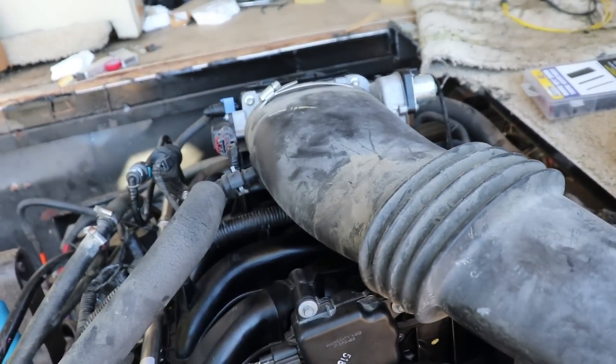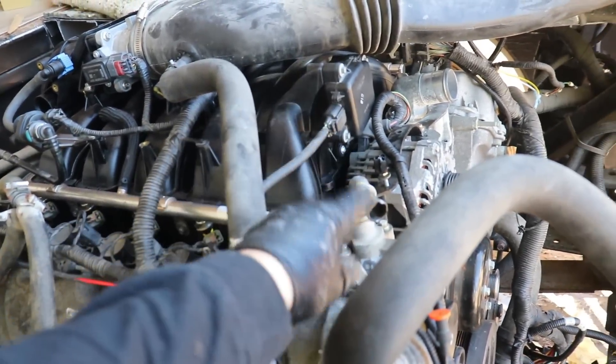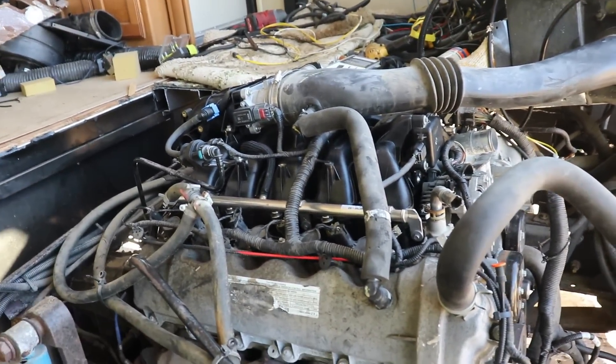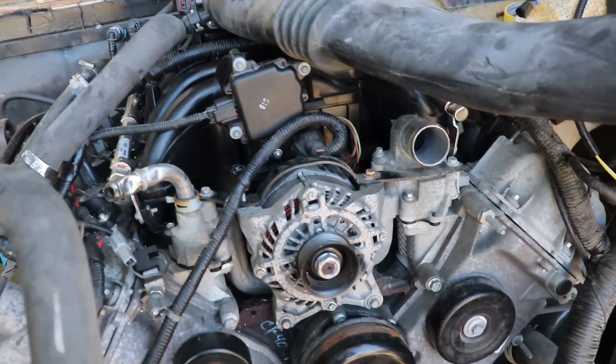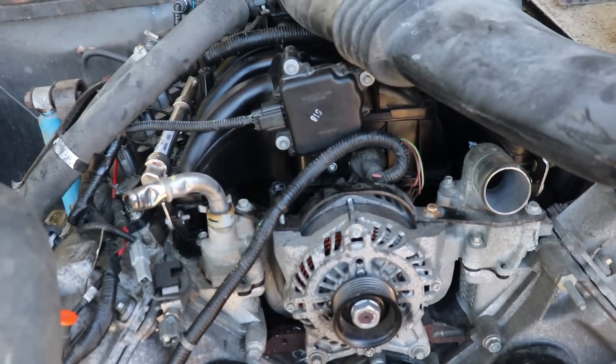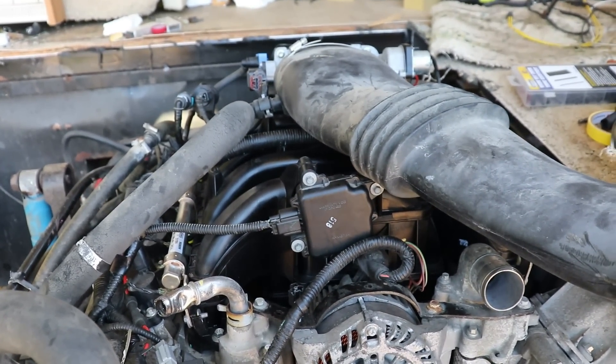Got all my coil packs plugged in, everything that I need to is hopefully plugged in, at least roughly. Still got some stuff to replace here and there, little things. But overall I want to run it because this thing ran before. So I do want to try it again, make sure we're still running before I move forward. Hopefully it'll fire up and purr — that's the goal. Let's try.